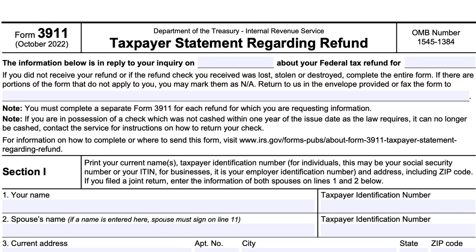There are a couple of notes. First, if you are requesting information for more than one refund, you must complete a separate Form 3911 for each refund. Second, if you're in possession of a check that was not cashed within one year of the issue date, it can no longer be cashed. You should contact the Internal Revenue Service for instructions on how to return your check.